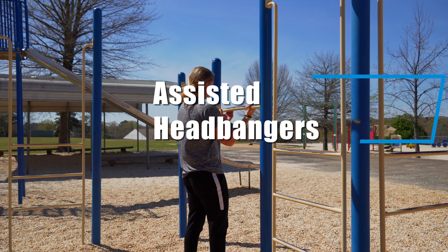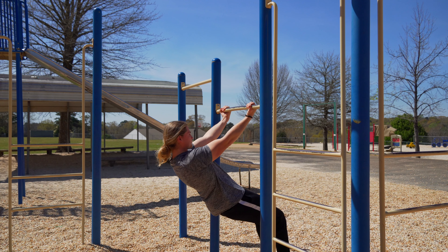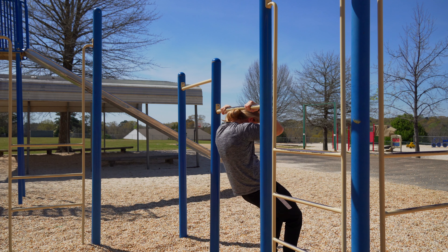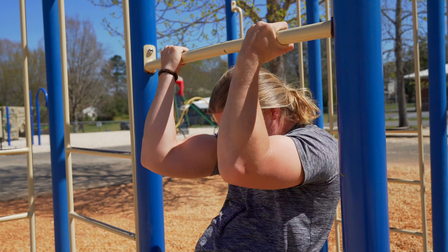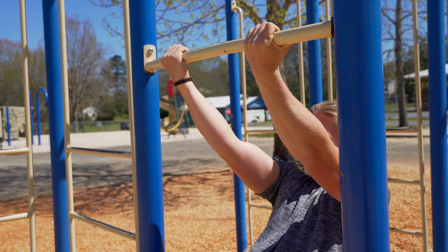Moving on to the third exercise — it is an easier variation of the head banger. With this variation you have your feet planted on the ground. You want to get in a position where the bottom of your arms — your triceps — are horizontal with the ground, then extend fully. Extend all the way out and make sure you lock your elbows so your arm is nice and extended, then curl your body weight into the bar and go under the bar.